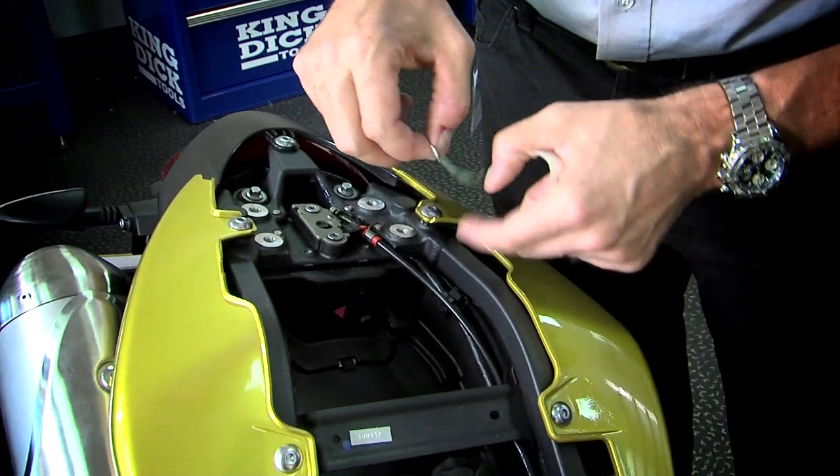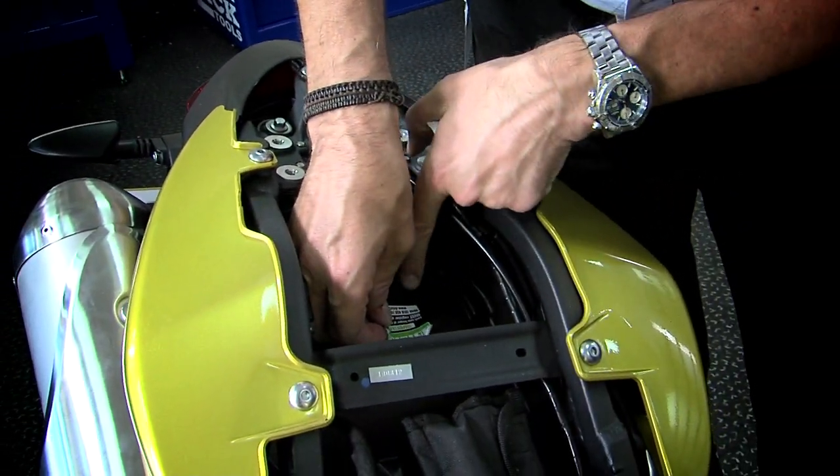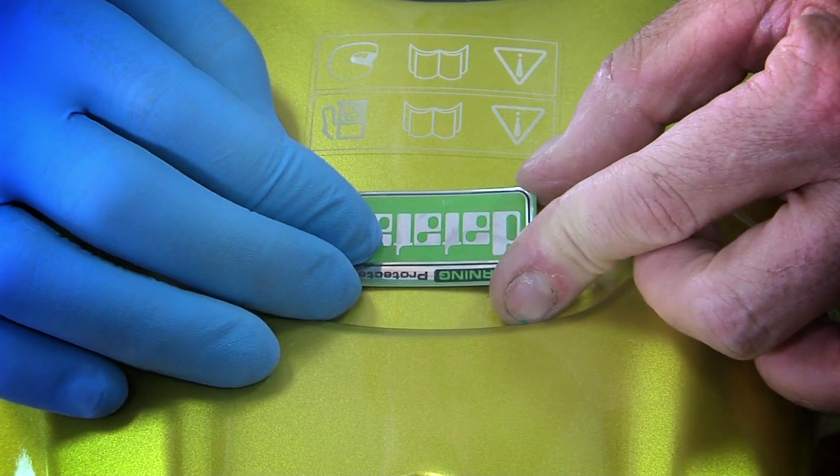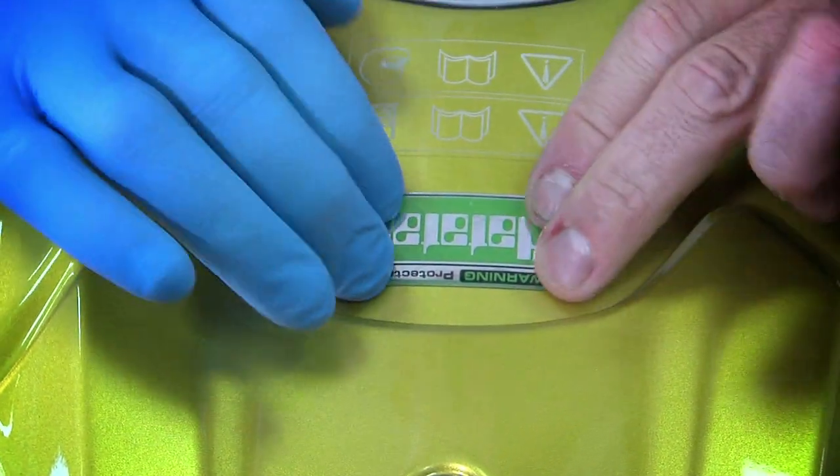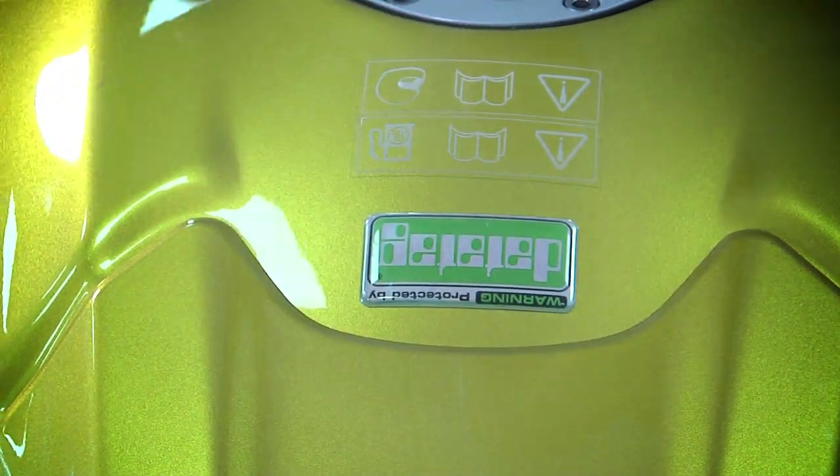Apply the DataTag re-registration sticker under the seat. Finally, the DataTag warning label tells everyone that this bike is protected. Please apply it in a conspicuous place.